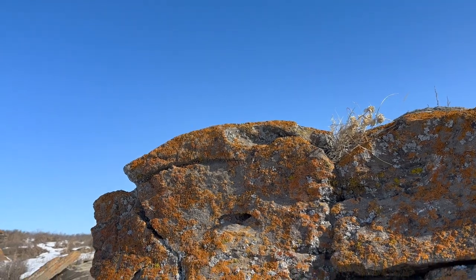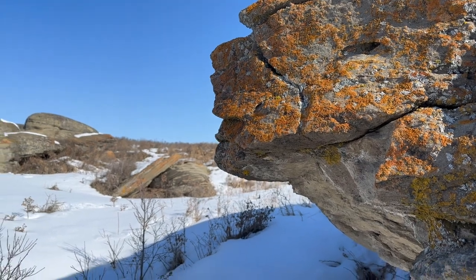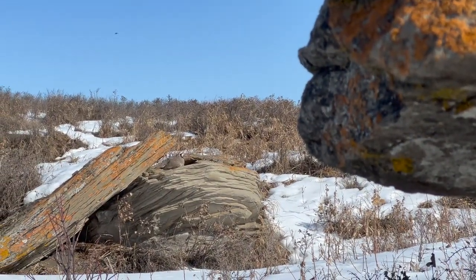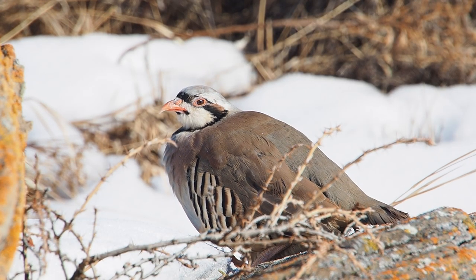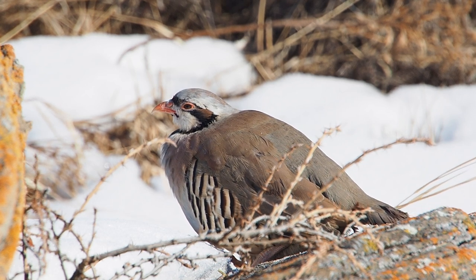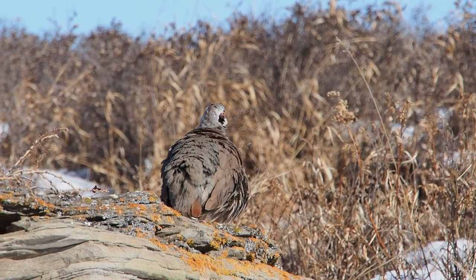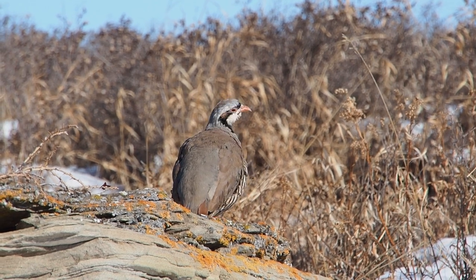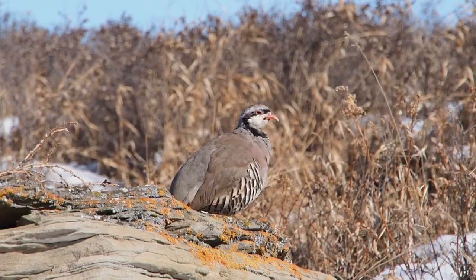A couple of weeks later, the planets aligned, and among the lichen-covered hoodoos created as ice melted to usher in the Anthropocene, I was lucky for a great opportunity to try the Meat Maker on a partridge hunt for chukar. A fantastic bird to both hunt and eat, they were introduced from their native Eurasia to North America way back in the late 1800s. While there are still a few wild populations surviving in pockets of North American rocky scrub, most of the chukar around these parts are raised and then released as game birds.